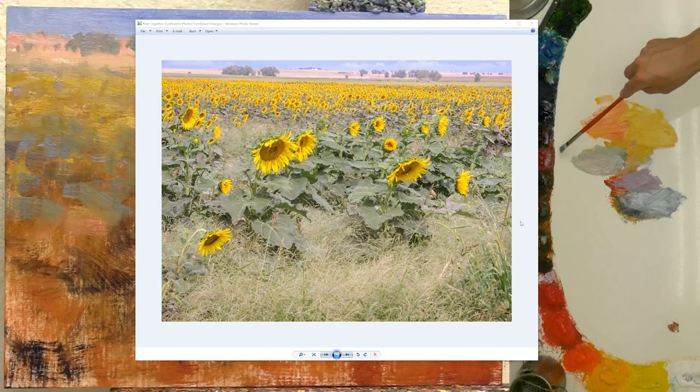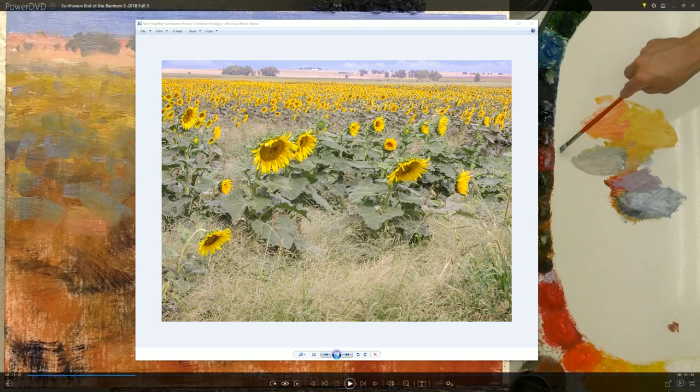Let me show you the original reference image I used. This was out in Kansas where I was doing my MFA degree and we were surrounded by sunflower fields. I loved them. And the thing that really appealed to me about this image — and that's really one of the keys — let me get you so you can see me here.